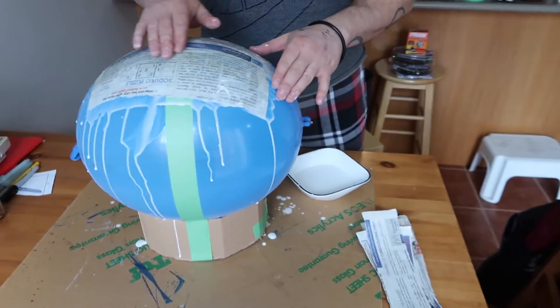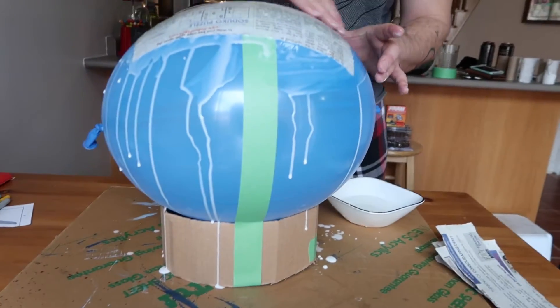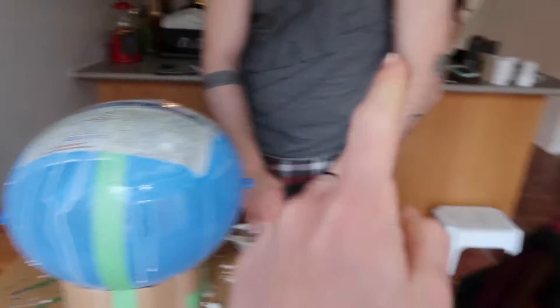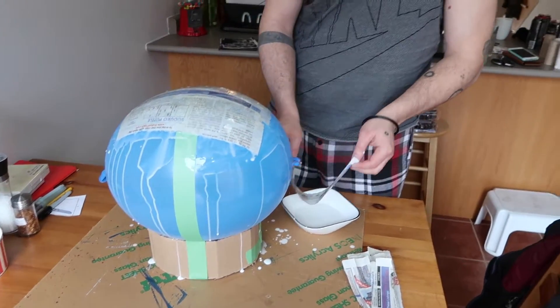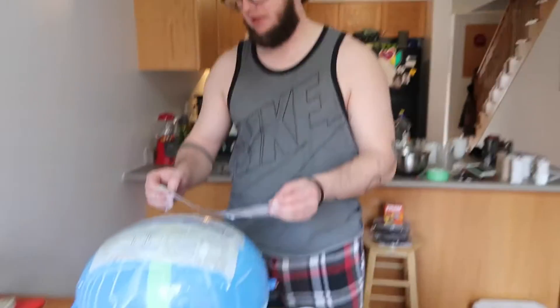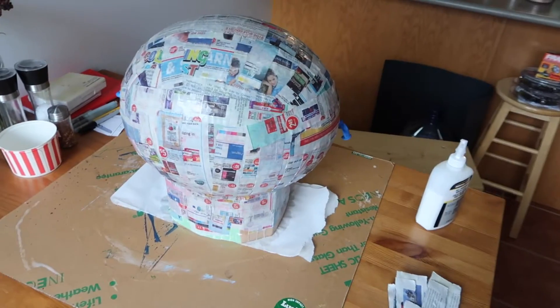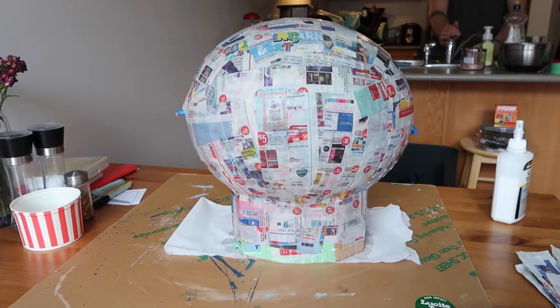We have started the mess that is a paper mache pinata. This is going to be our Hulk fist - this is the wrist, so it'll be like that, and then we've got a bunch of toilet paper rolls over there that we're going to use for fingers. I might make the fingers out of cardboard because I don't think the paper towels are big enough for the size of the fist - we'll use whatever works. I'm on paper shredding duty so I'm just going to rip up all this paper and he's going to glue it. We got the first round done, looking pretty cool!